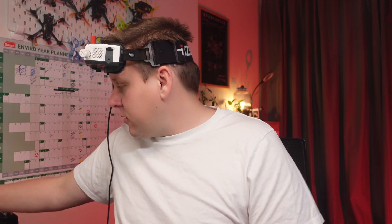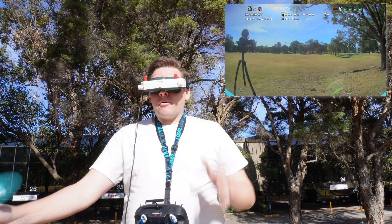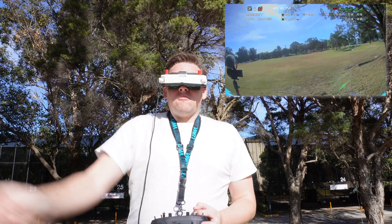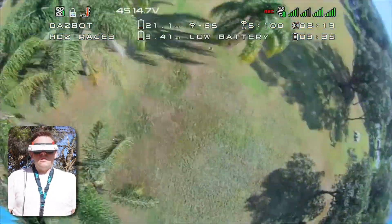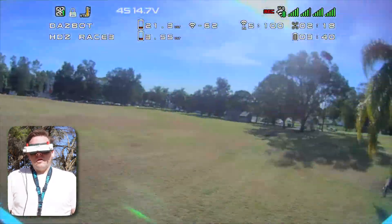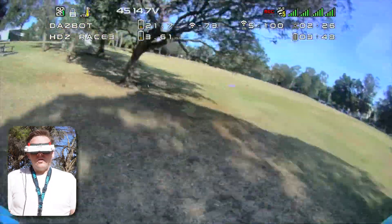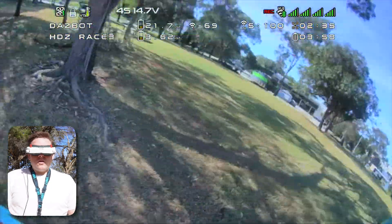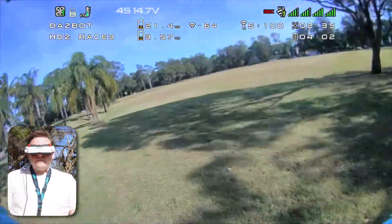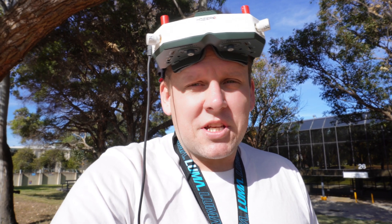Now that it's all connected up and ready to rock and roll, all we need to do is pop out and give it a test. Maybe with a smaller VTX instead of that large chunky one, it may convince you to switch to HD Zero for racing.